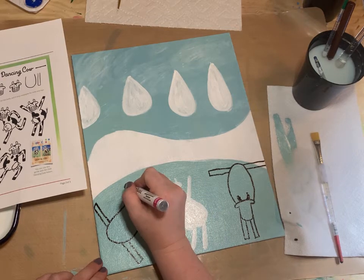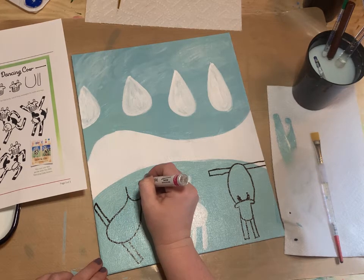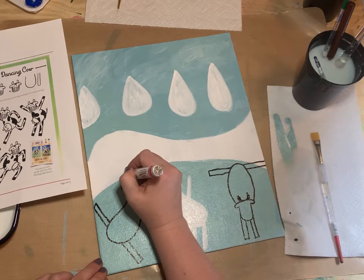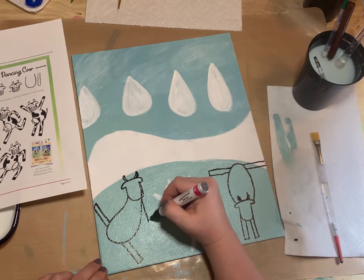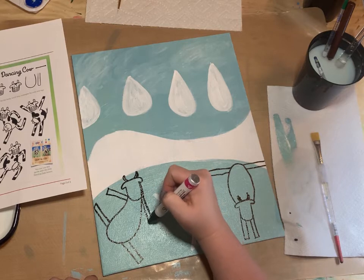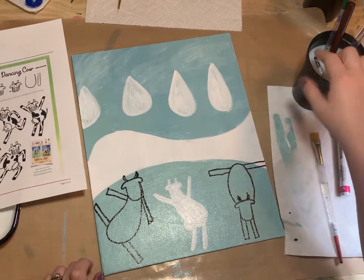Then the head with those ears, and this one's going to have the arm come down. Those are the rough drawings of my three cows. I'm just going to paint those other outlines in.